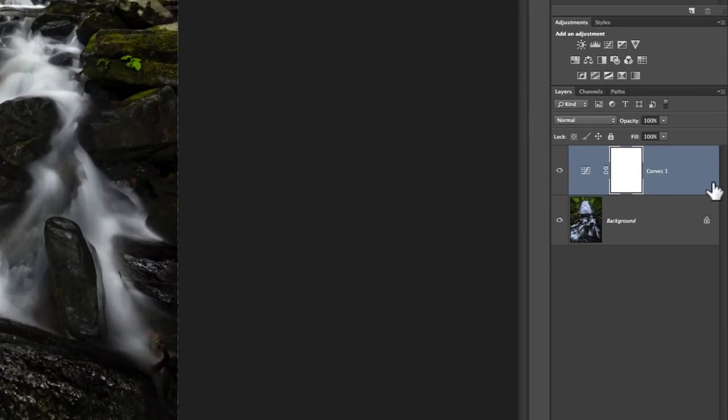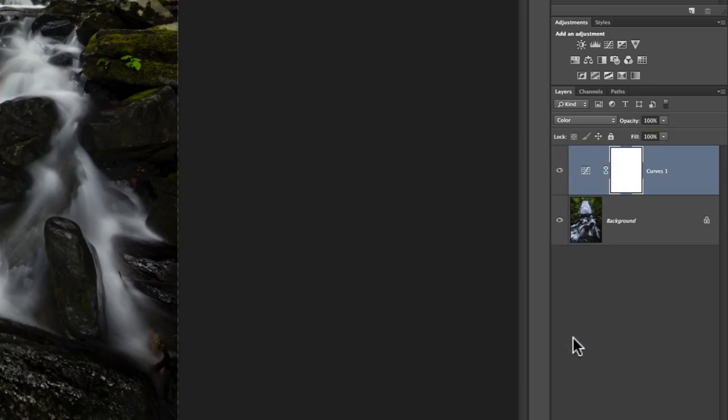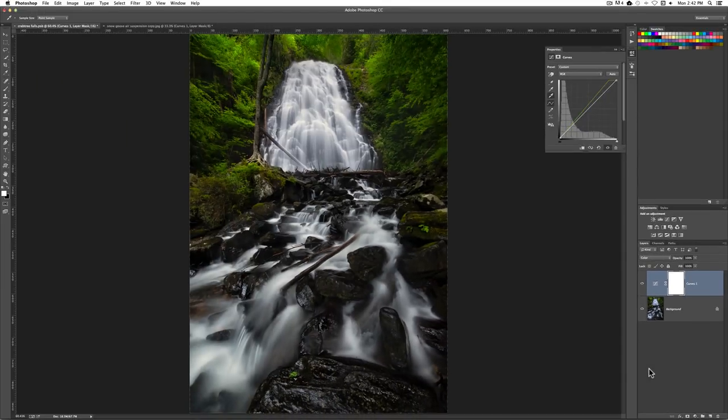Now I also want to set this curves layer. Once I do that, I don't want it in normal mode because it actually did brighten the image a little bit. I want to go down here and select Color from the blending mode, so that I'm not affecting any of the brightness — I'm only affecting color. I only want to affect color. I'll mess with brightness on another layer another time.